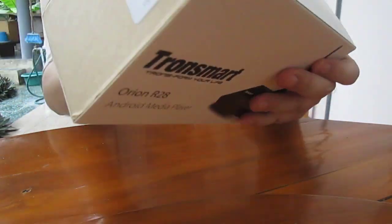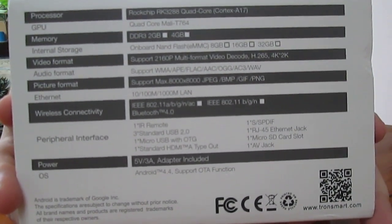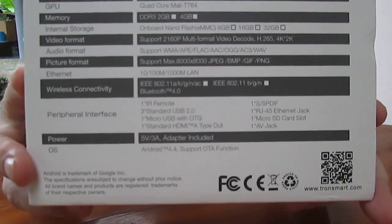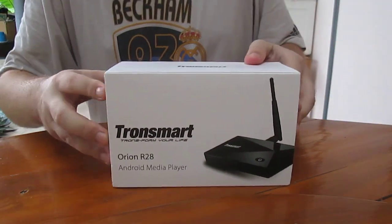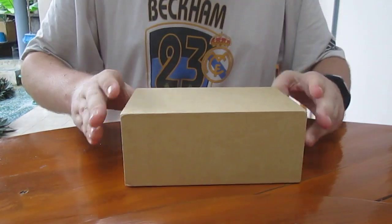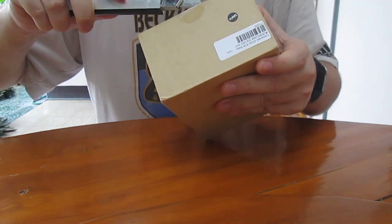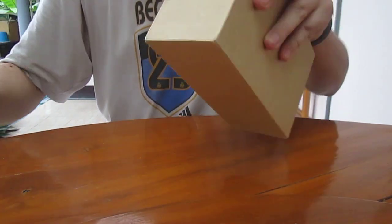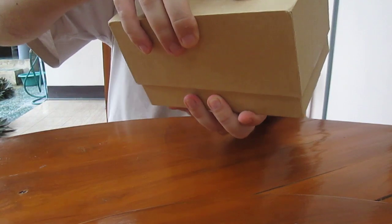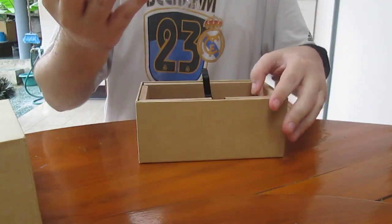This is the box — the standard box — and you have some specifications at the back. I forgot to mention, this is the Rockchip RK3288 quad-core processor Android TV box. So let's open it.